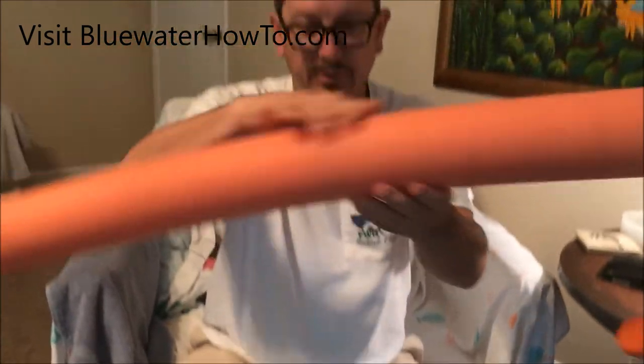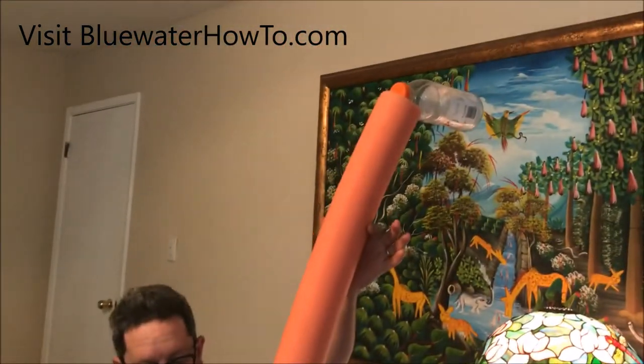There you go — your big offshore swordfish fishing bobber.